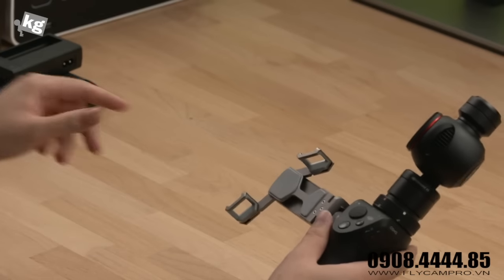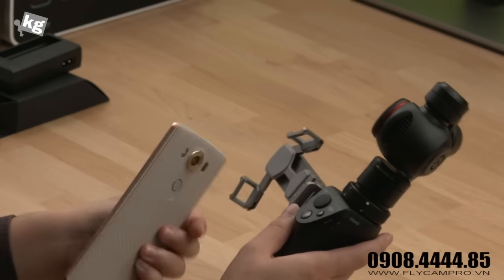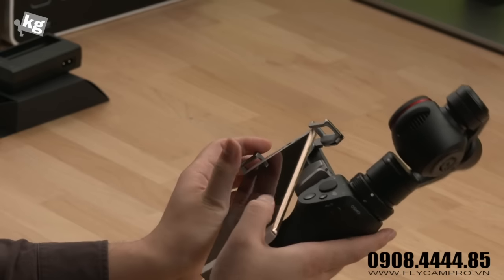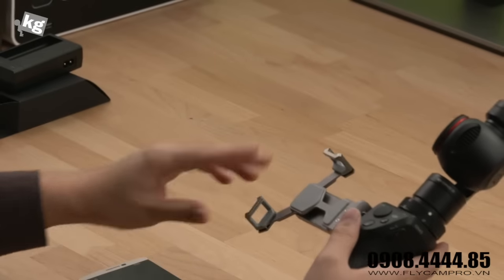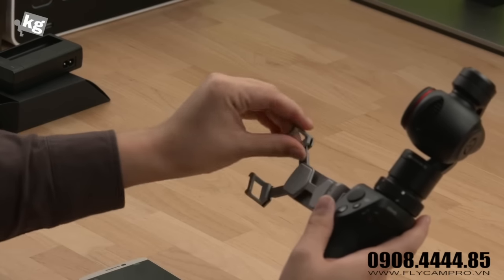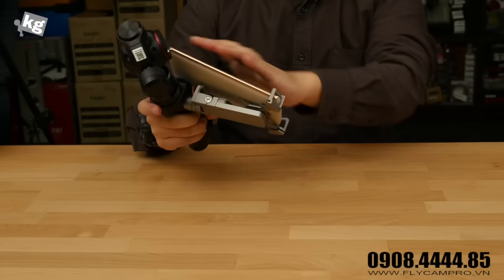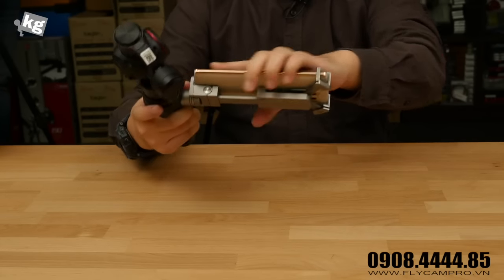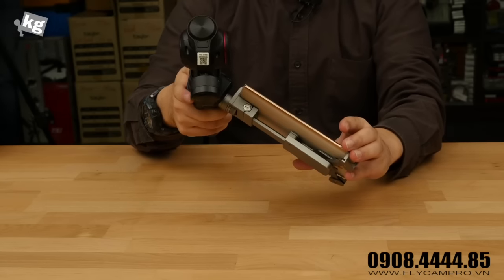Before we get into anything further, we're going to install the phone first. So here your phone goes like that, and it extends in this manner so you can use your phone as a viewfinder while you take video.